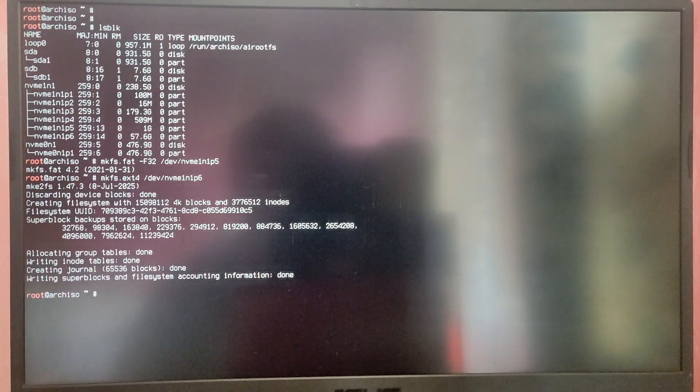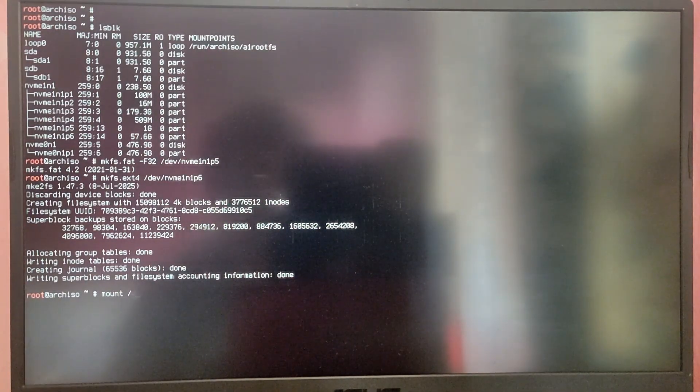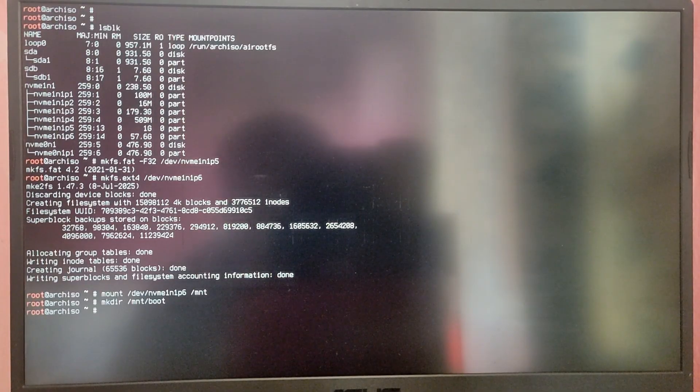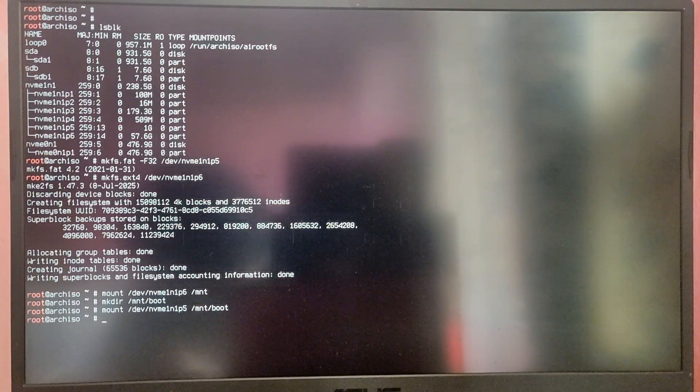Now we need to mount the partitions. Type mount /dev/nvme1n1p6 /mnt to mount the root partition. Then create a boot directory with mkdir /mnt/boot and mount your EFI partition there by typing mount /dev/nvme1n1p5 /mnt/boot. We have done the hard part of the installation.